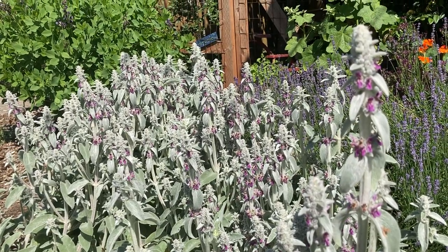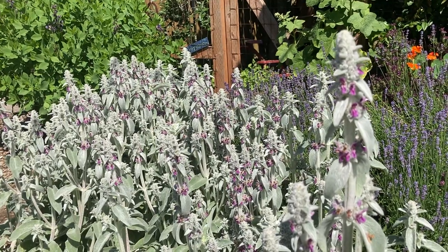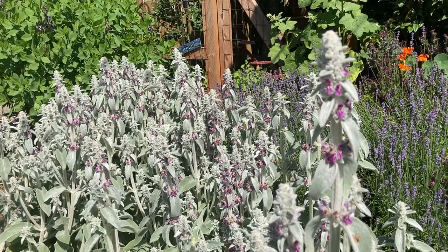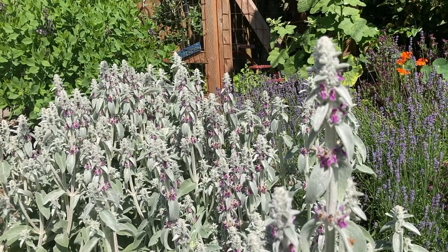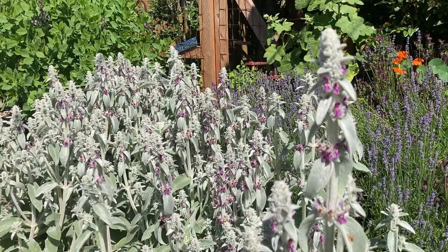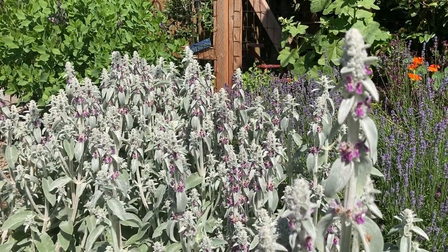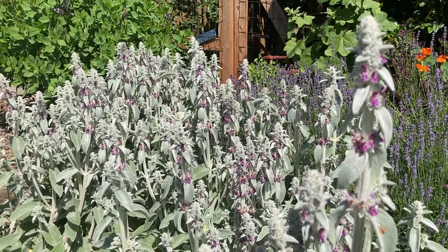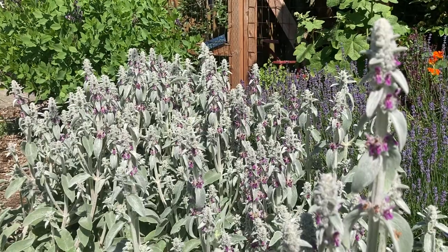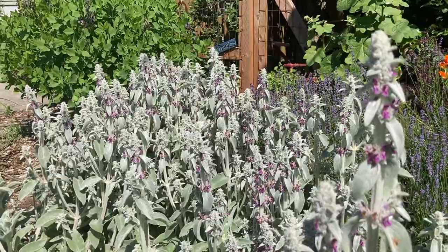Good morning, this is Angela with Park Rose Permaculture. It is the first of June, a beautiful sunny morning — the song sparrows are singing. I had planned to talk about a different plant this morning, but it's so sunny out and the bees are just out all over this plant, so I wanted to take a little detour and talk about this beautiful plant in front of me.